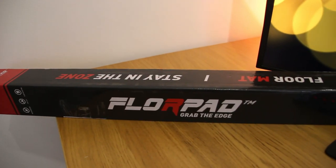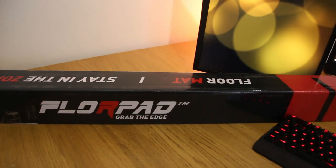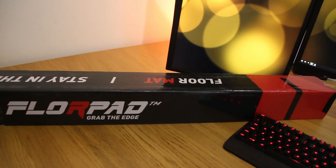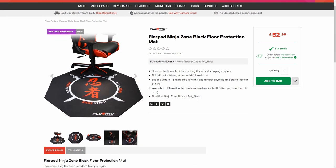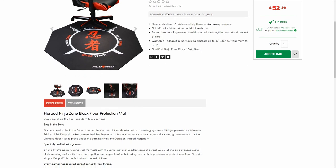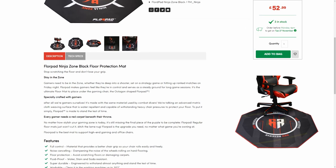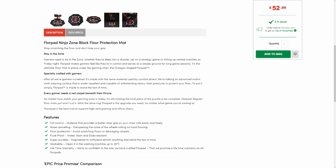This is the Floor Pad Ninja Edition — essentially a large hexagonal cloth pad designed to rest on hard flooring under a gaming chair. It's not a product I'd usually review, but Esports Gear UK offered to ship a sample my way, and given that some of their other designs lean towards esports — the Hyper Beast, Fnatic, Navi and Hellraiser editions — here we are with my thoughts.